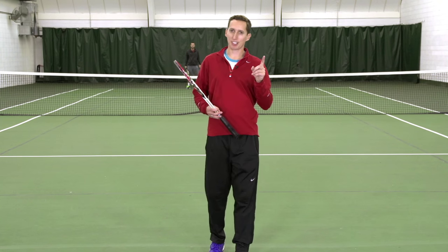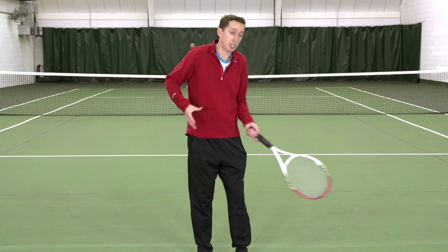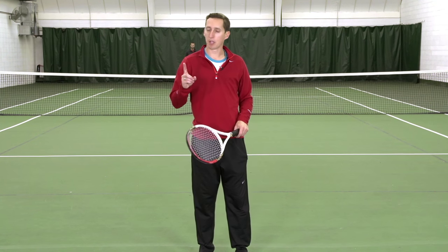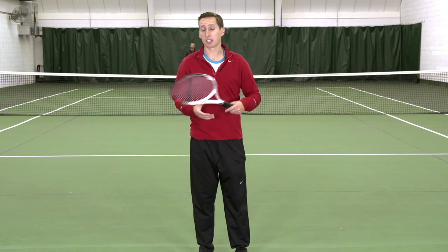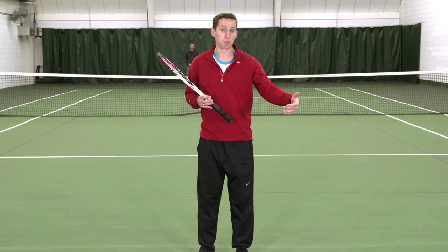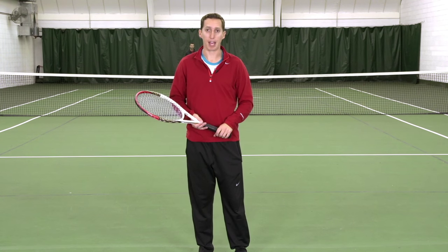So this is key element number one. If you are not able to read your opponent's technique and reliably know what the ball is going to do as a result, then you're always going to be out of position — always going to be either jammed up or off balance — and you won't be able to hit an effective shot. Key number one is paying close attention to the swing path and then reading what the spin is going to do. It takes some practice to get that second nature, but pay attention to it consciously at first and it'll start to become a habit.